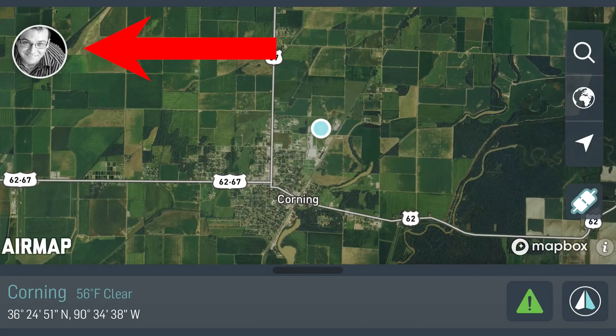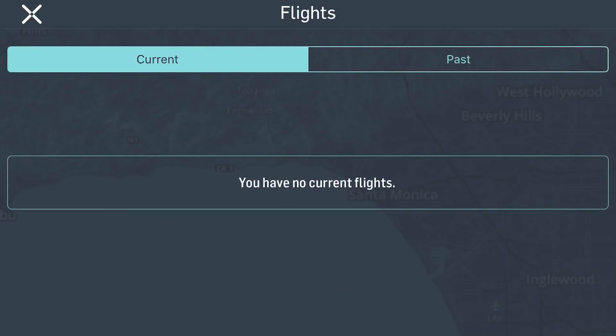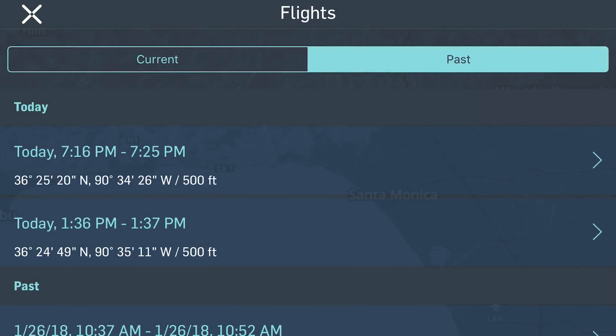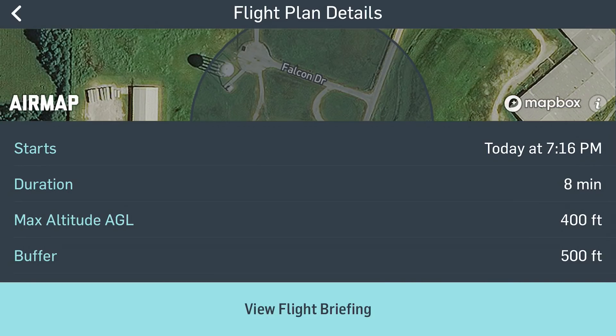Once you've landed and you're back to the AirMap app, you can click on your profile — click on the little picture there for your profile. Click on flights and go to past, and that way you can see the past flights that you have. Tap on the most recent — I've only flown twice with this app. You can actually see the duration and your max altitude. So yeah, it keeps a flight log of your flights in this app, kind of like it does in the DJI app.